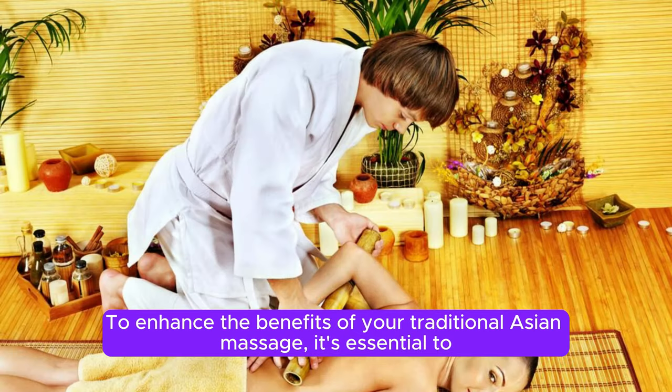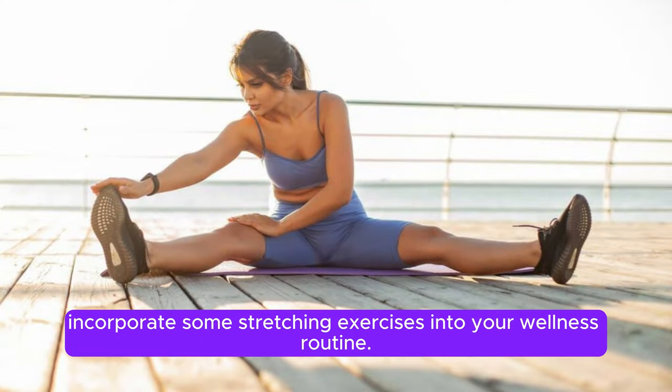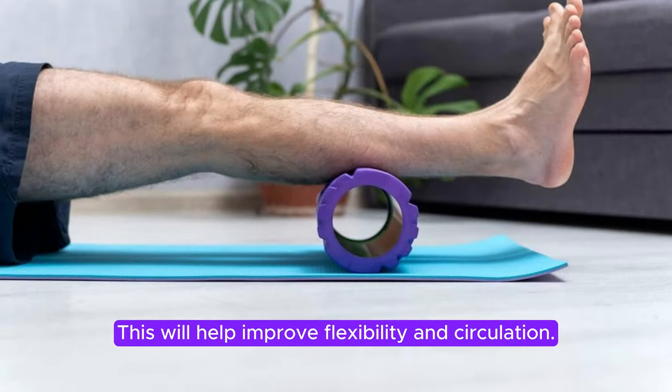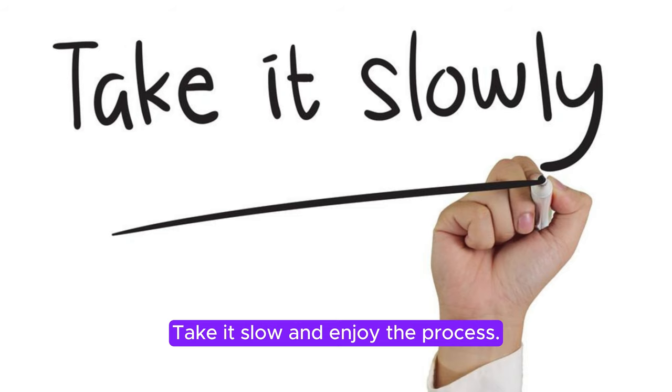To enhance the benefits of your traditional Asian massage, it's essential to incorporate some stretching exercises into your wellness routine. This will help improve flexibility and circulation. Remember, it's crucial to listen to your body and not push yourself beyond your limits. Take it slow and enjoy the process.